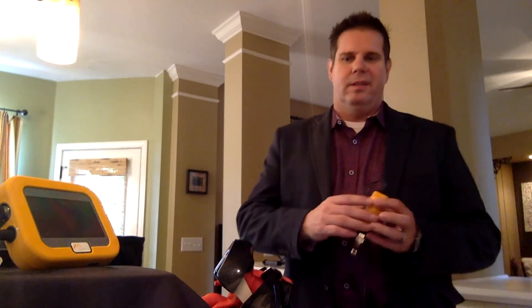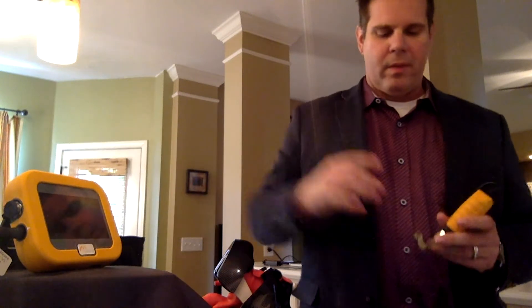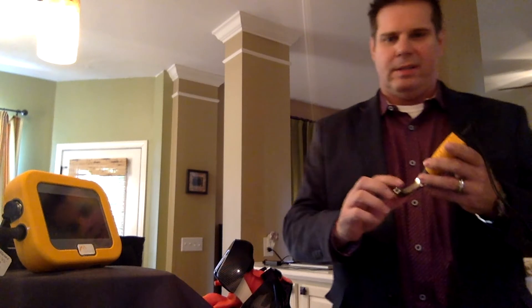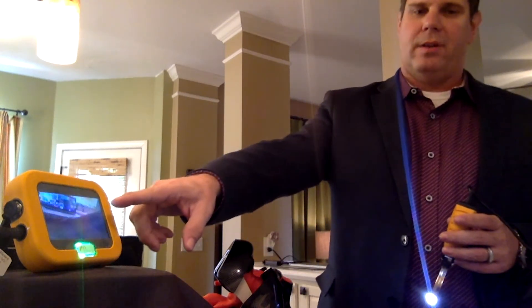First thing I wanted you to see is how clear this picture is. It's a 4.3 inch screen and there's no on-off battery on the Co-Pilot. You actually just engage it by snapping it on the blade and you're going to see the picture come on right here.